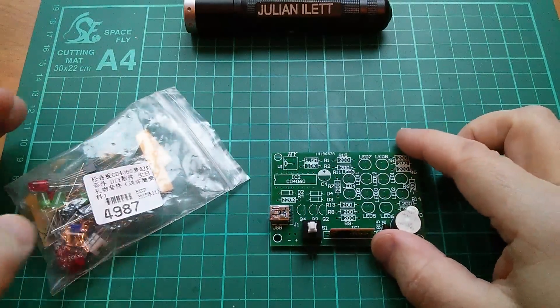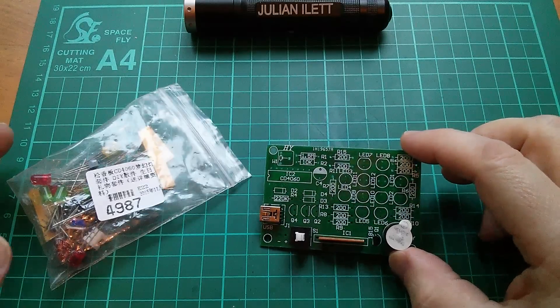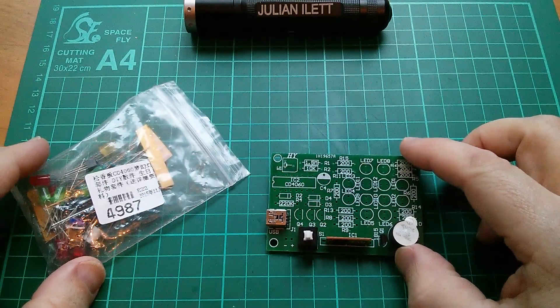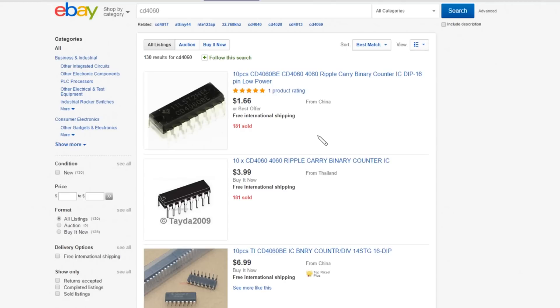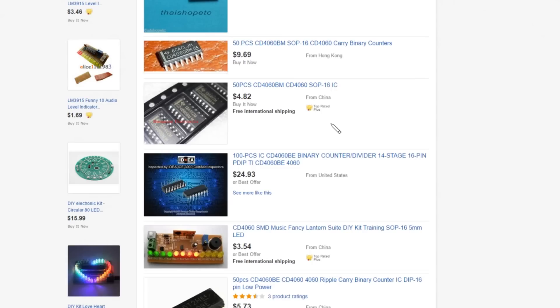So what is this device? Well if you look on eBay it's variously described as either a 'music fancy lantern suite' because it's got music and lights, or a 'dream birthday gift LED lights'. In fact the easiest way to find it on eBay is just to type in CD4060, which is the CMOS logic chip that this thing uses, and you'll find lots of CD4060s but then you'll start finding these kits. So here we have the new surface mount device music fancy lantern suite DIY kit.